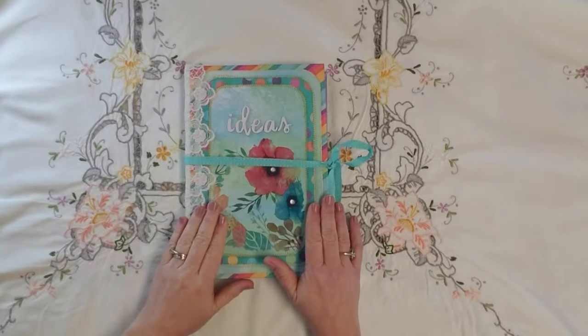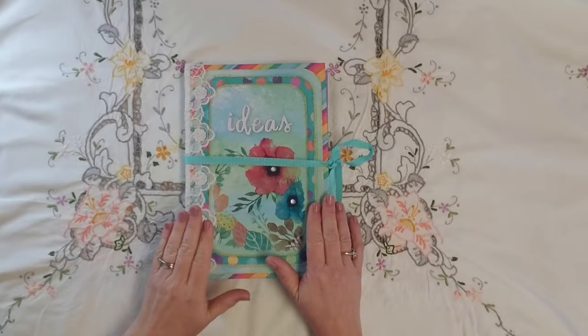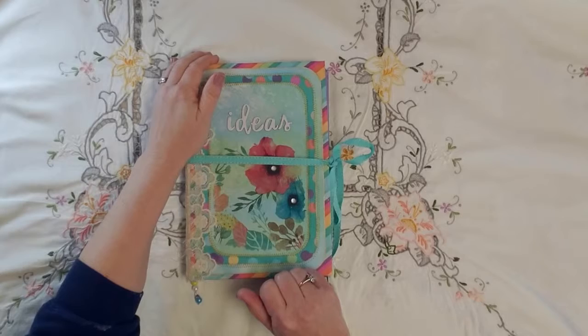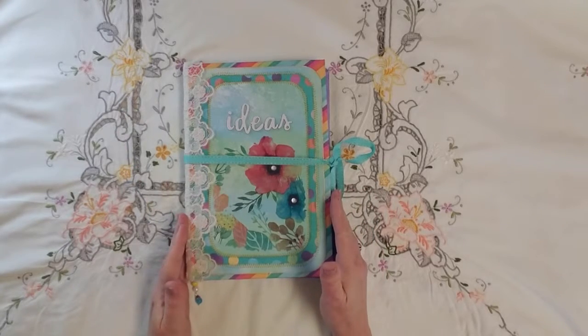Anyway, this journal is the third one I've made for this challenge and will be my last one. This journal measures about 10 and a half inches tall by 7 inches wide.